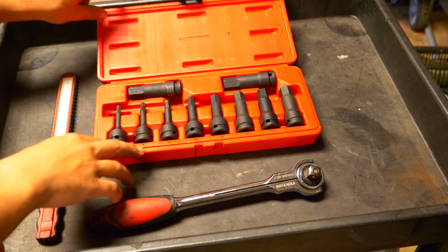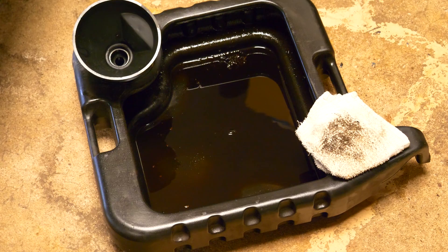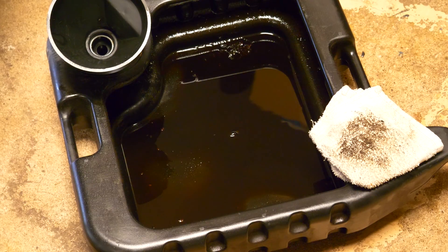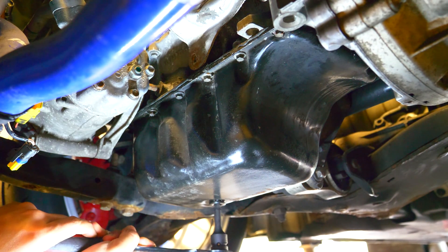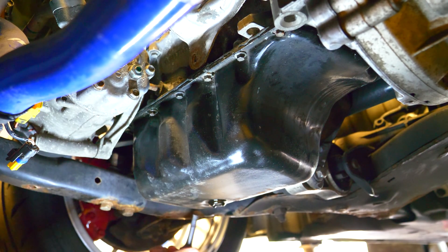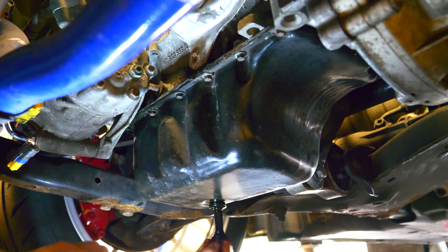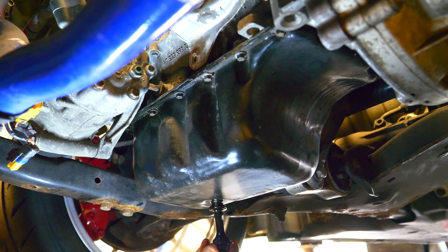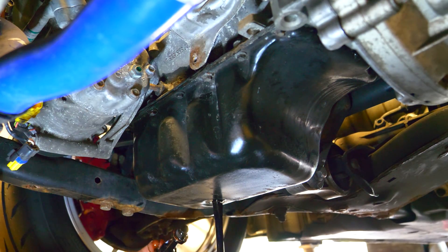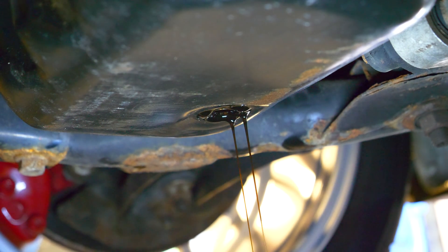We're going to begin by grabbing an 8 millimeter hex socket and attaching it to our half inch driver to commence our oil change. You're also going to need some way of catching all the oil once you remove the drain bolt. Let's go underneath the car and locate the oil pan. On the bottom of the pan you'll find the drain bolt that's keeping all the oil from draining. I personally do not like this location since you will almost always get oil on you when you remove the bolt, but there's not much we can do about it. Remove the bolt and all the oil will begin to pour out into the pan. Let it sit for a few minutes to allow as much oil as possible to drain out.